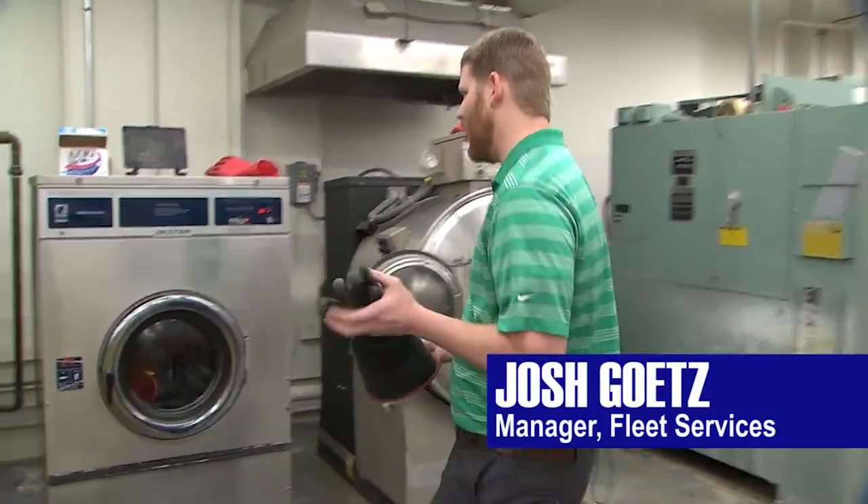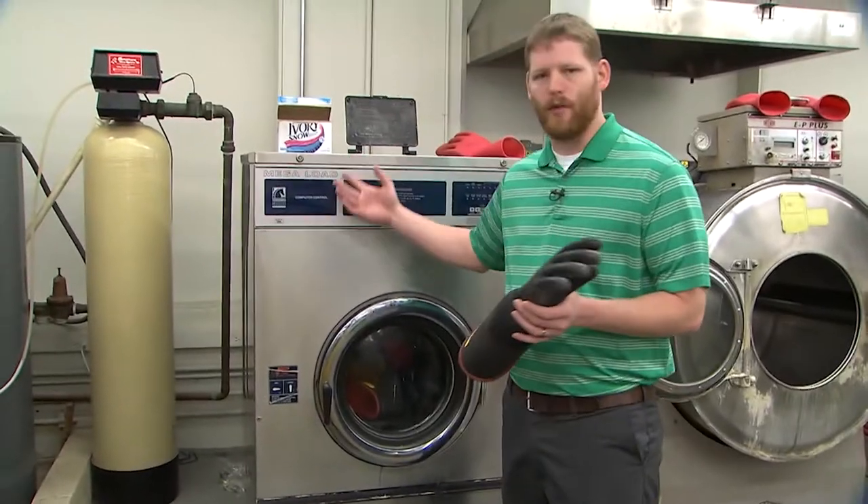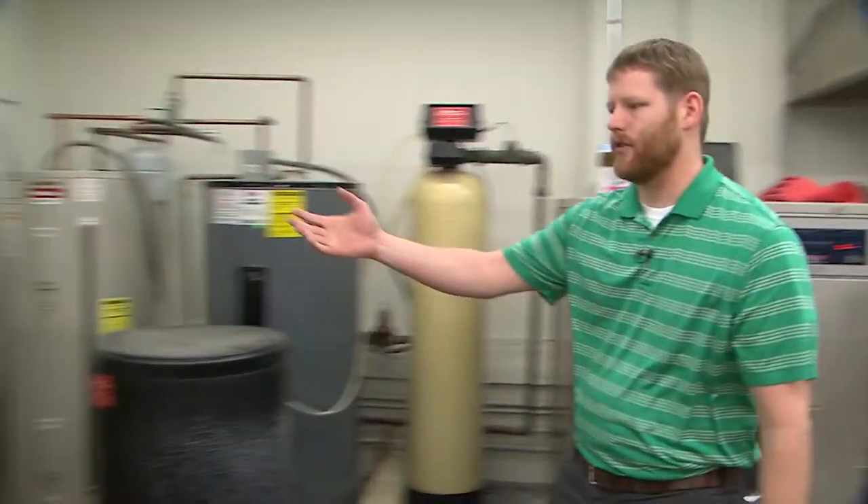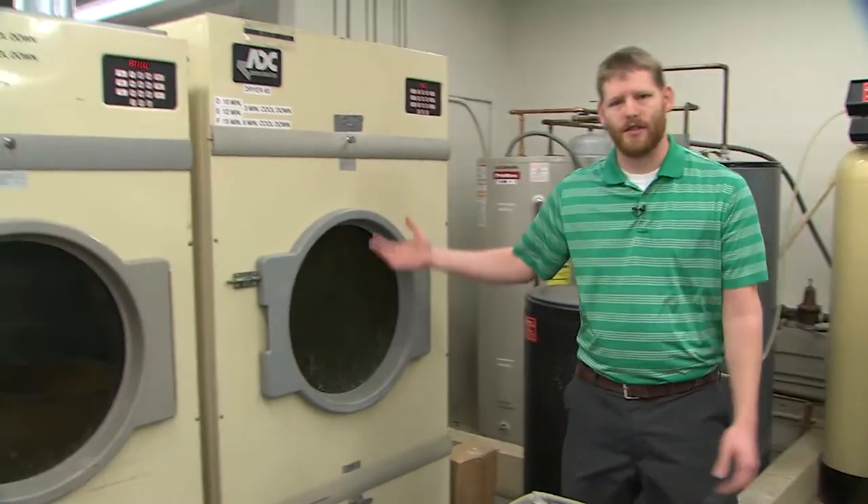When the gloves come in from the shops, we immediately take them to a washing machine where we wash them with warm water and a mild detergent. After the gloves are washed, we put them in a dryer for a 15-minute cycle to get all the standing water out.